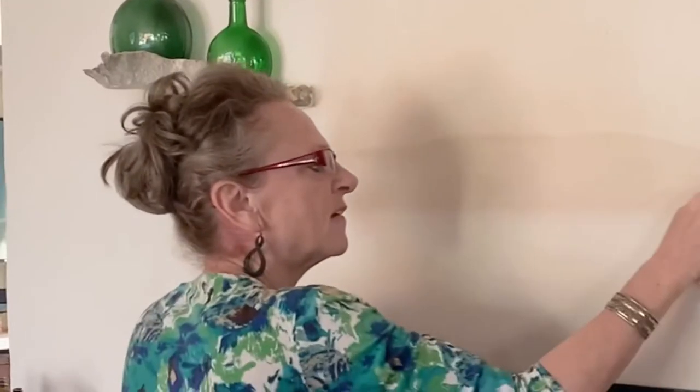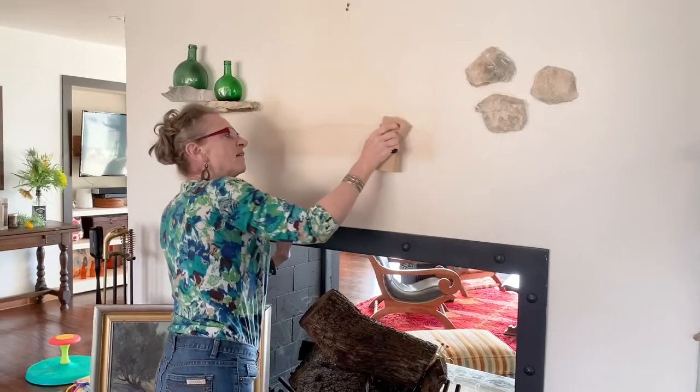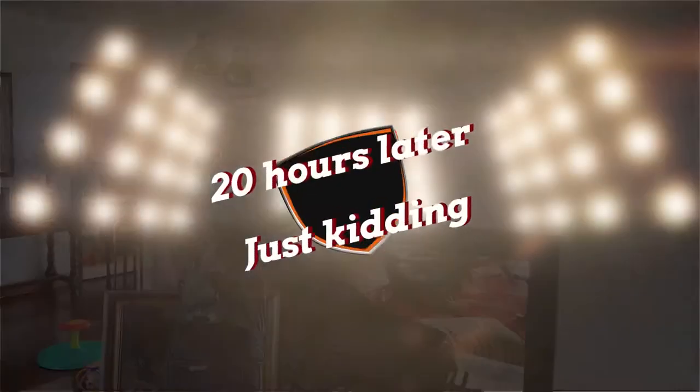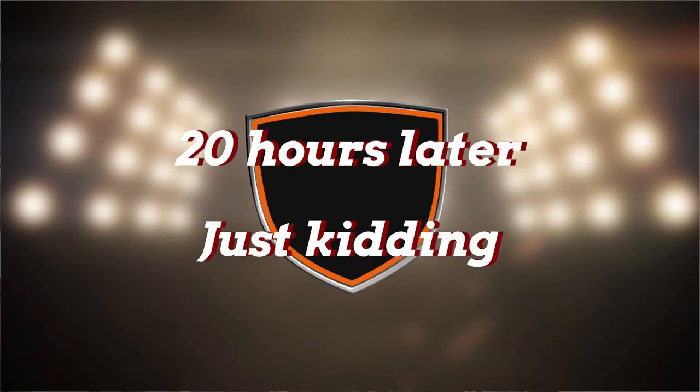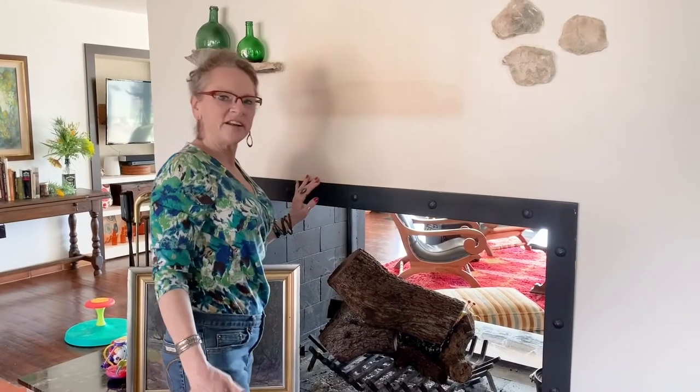You can put a little placard on the screen that says '20 hours later.' So do we see any difference? No.